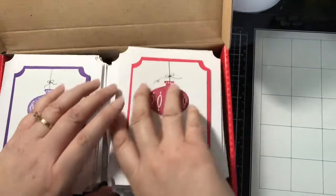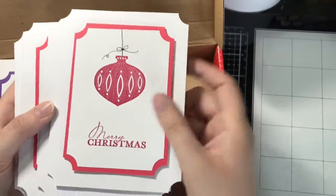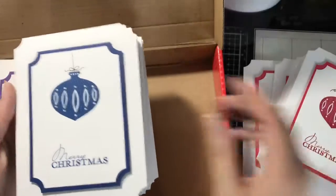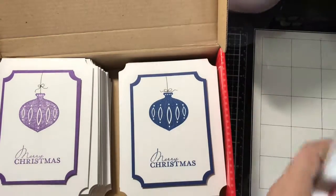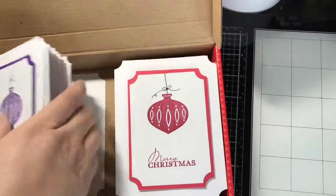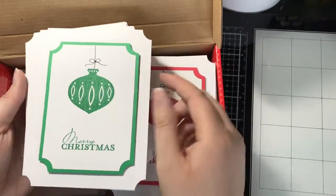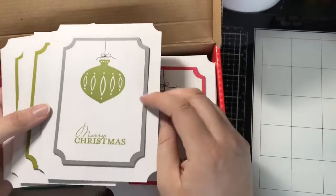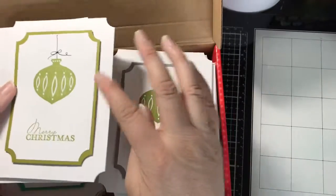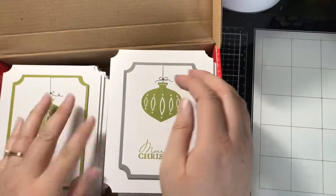I actually do know most of the colors in here. I did a few in Lovely Lipstick, and then the rest of these on this set side are all Blueberry Bushel — I really like that blue. Then I have Gorgeous Grape, Call Me Clover, and Pear Pizzazz, and I did it in two different mats. This is my first one — I hadn't discovered in my stash that I had the Coordinations cardstock that was fairly close in color, so I was very happy when I found that. I really liked that Pear Pizzazz for Christmas cards.